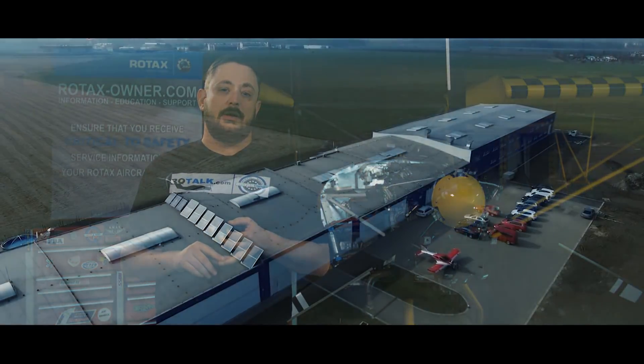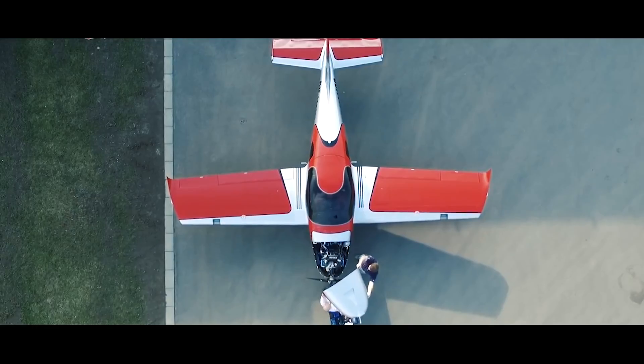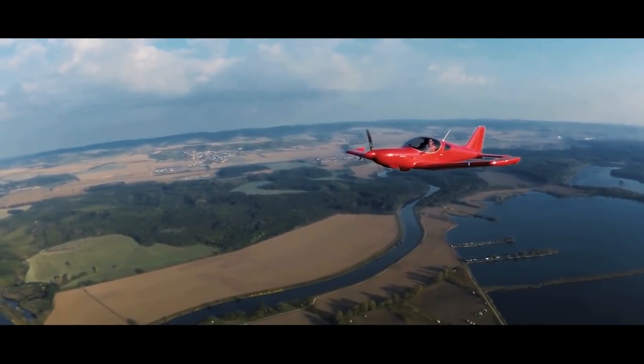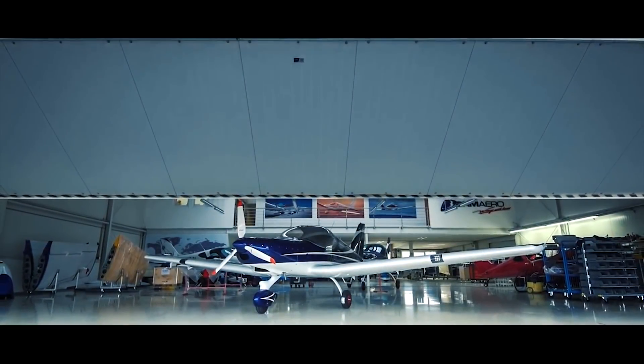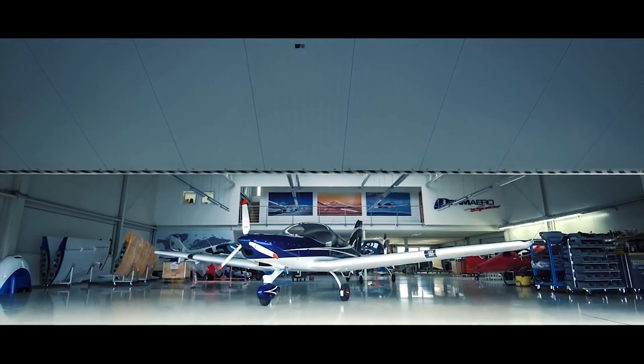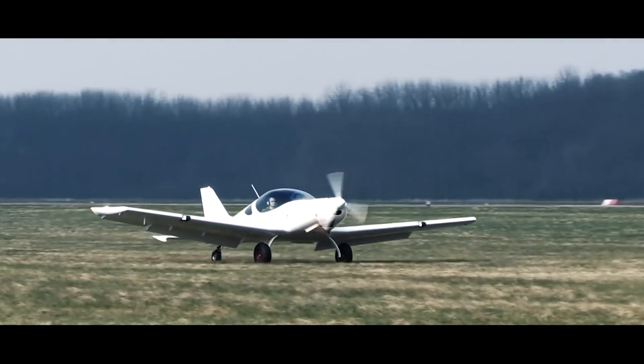BRM Aero has been manufacturing airplanes since 2009 and started off with only two employees. They now have over 50 employees and offer three different aircraft models: the Bristol RG, which is retractable landing gear; the Bristol Classic; and the Bristol TDO, which stands for tail dragger configuration and is my personal favorite, especially with the Busch Mod landing gear.